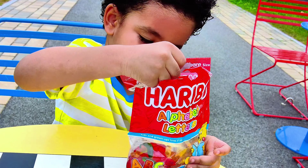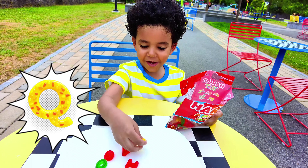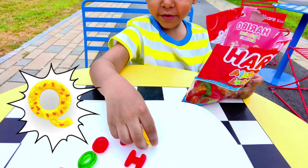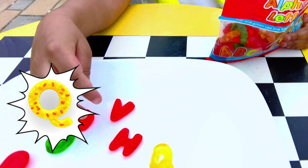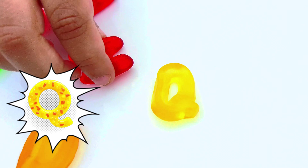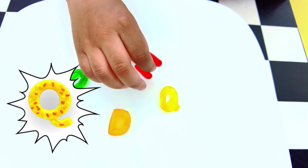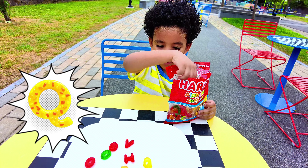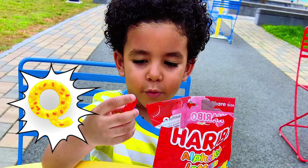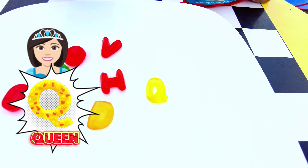I think I found Q! You found Q? Yeah, put it on the plate. It looks yellow. Let's take a look at Q — a yellow Q, nice! And what is Q for? Q is for queen!